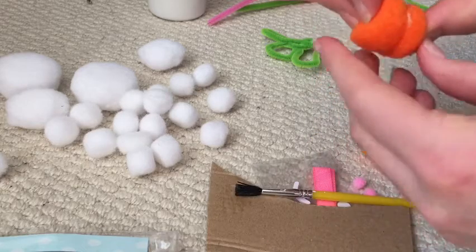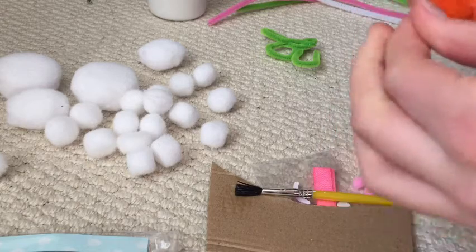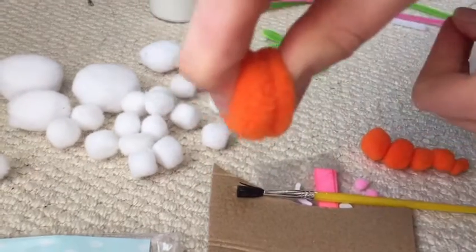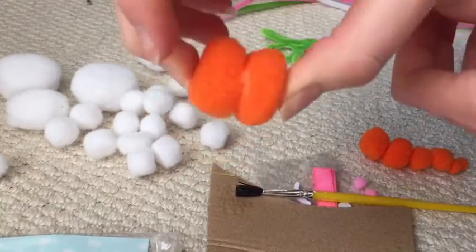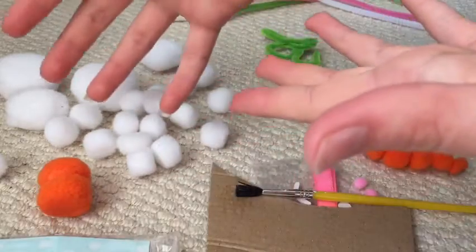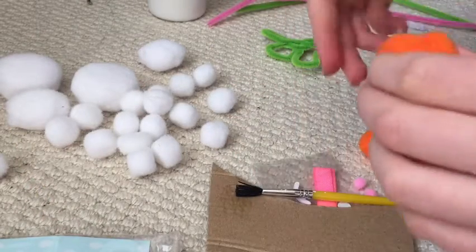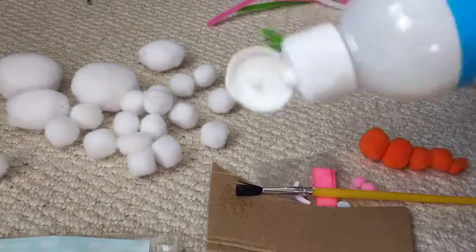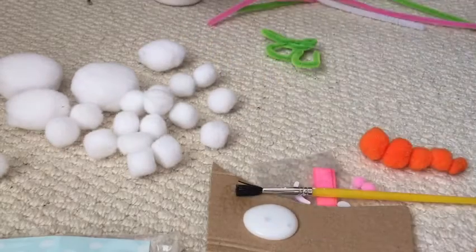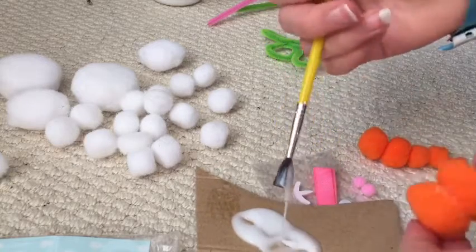The pom poms just soaked it up, and hairs kept sticking to the pom poms. Wait, are they actually called pom poms? I'm not 100% sure, but that's what I call them anyway. So I'm just holding them down, trying to get them to stick together.